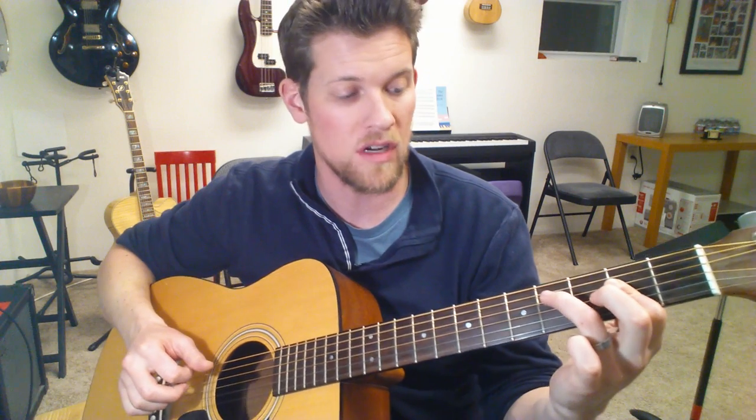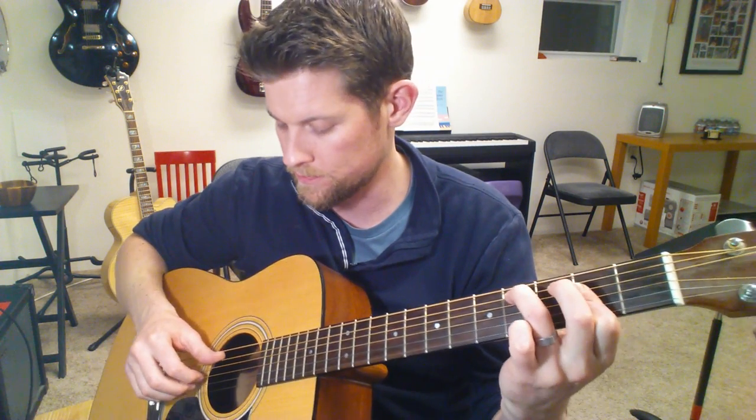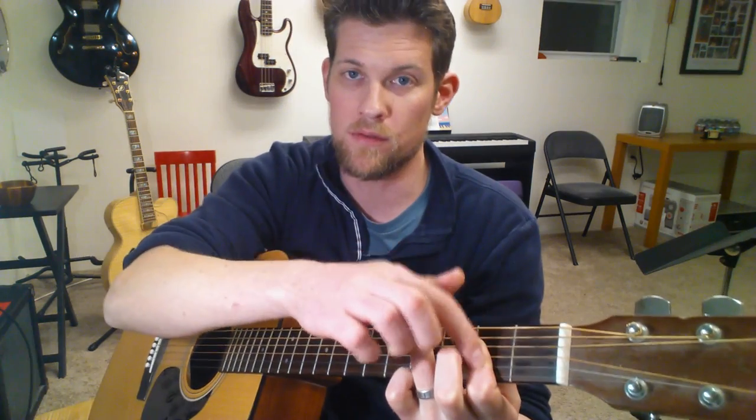The next move is your third finger has to reach out to the fourth fret of the A string while you keep your first finger there. So that's frets four, two, two, two.